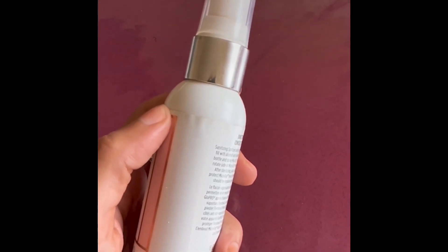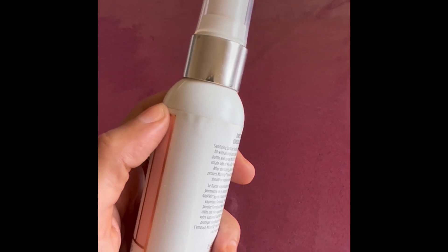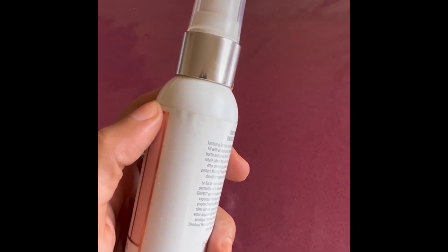It's water-based so it's not going to mess with your daily routine. Just apply it at night, the next day your hair is completely dry. Three times a week you're going to start seeing results from the third application. This can be used for men and women.